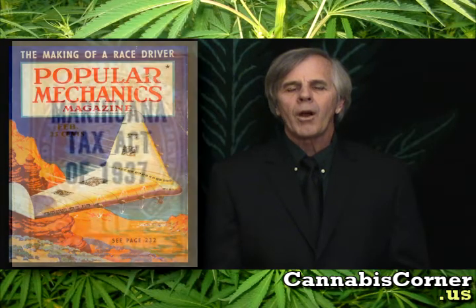But in 1938, Popular Mechanics released this article on the new Decorticator machine. The publisher failed to realize that four months before that, in October of 1937, our government passed the Marijuana Tax Act, which pretty much killed the hemp industry.